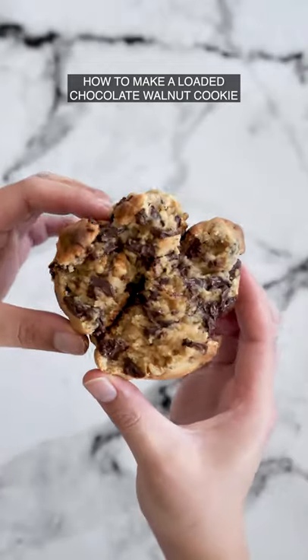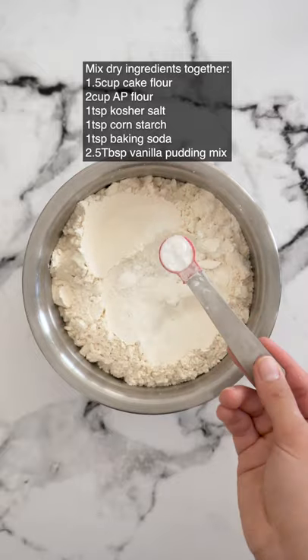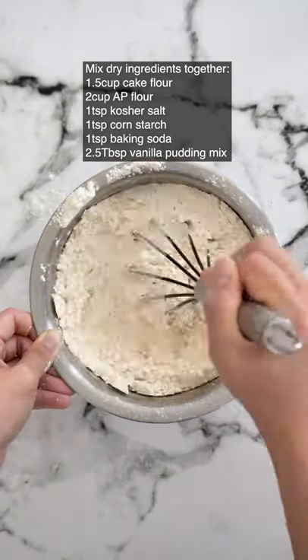Let's make a loaded chocolate walnut cookie. First, mix together cake flour, all-purpose flour, kosher salt, cornstarch, baking soda, and vanilla pudding mix and set aside.